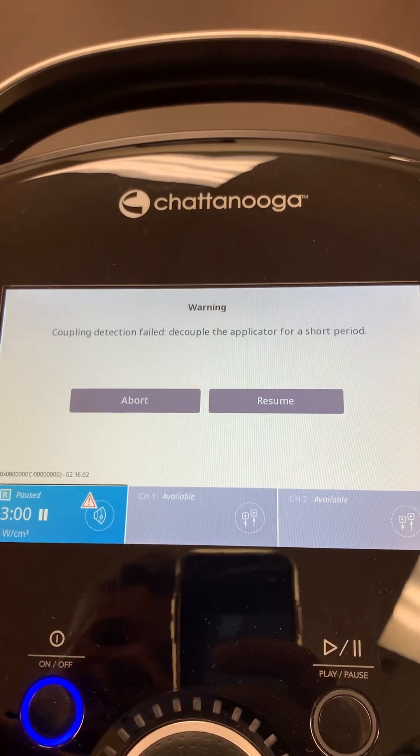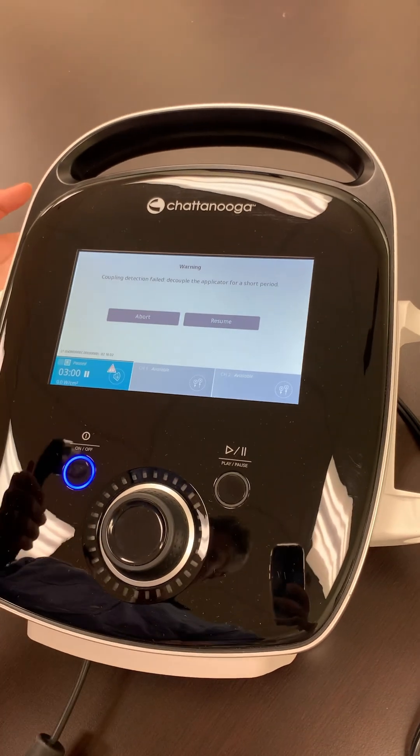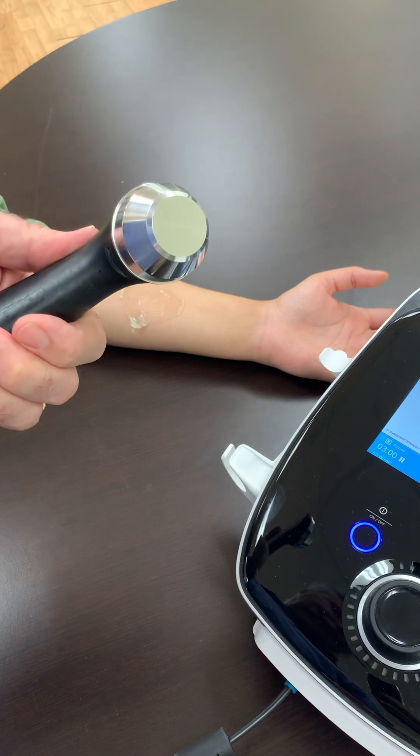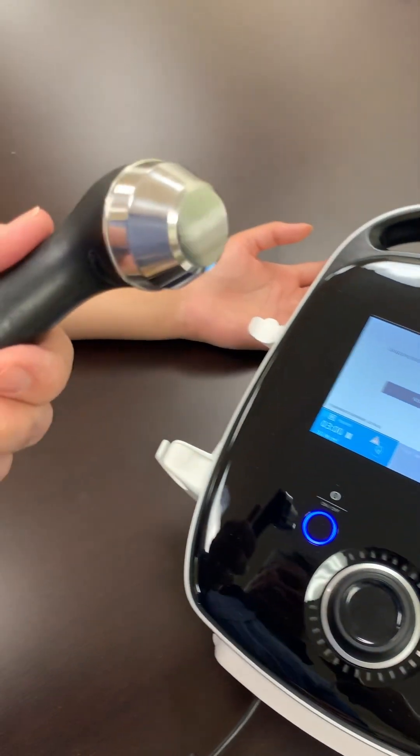The reason for that is the machine has a self-diagnostic feature. When you start the treatment, it must test the ultrasound output first, and if it's already coupled in gel, you will get this error.